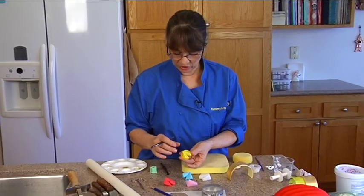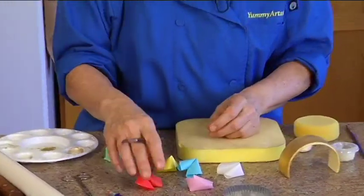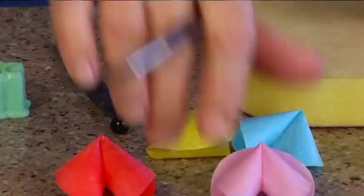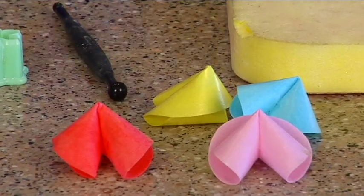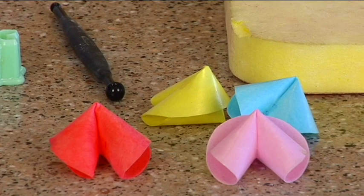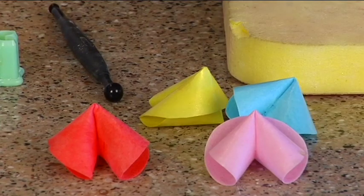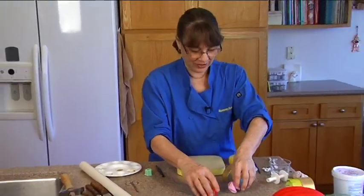I put a little gold sheen on this one — it's yellow and then I added a little gold sheen. You can dust them too. So there are your wafer paper fortune cookies — edible fortune cookies! You don't have to go out and buy fortune cookies, you can just make them with wafer paper.